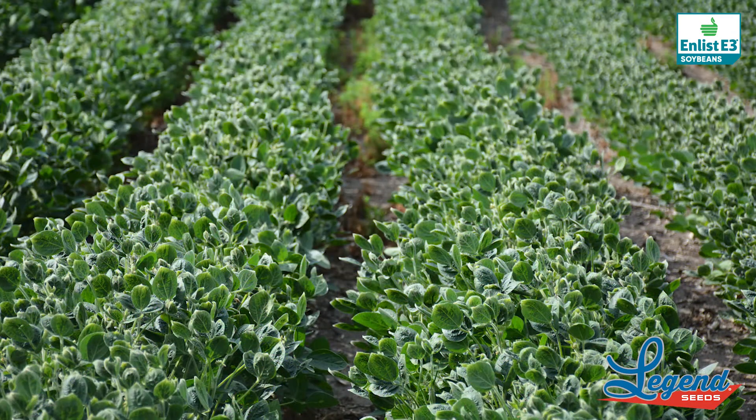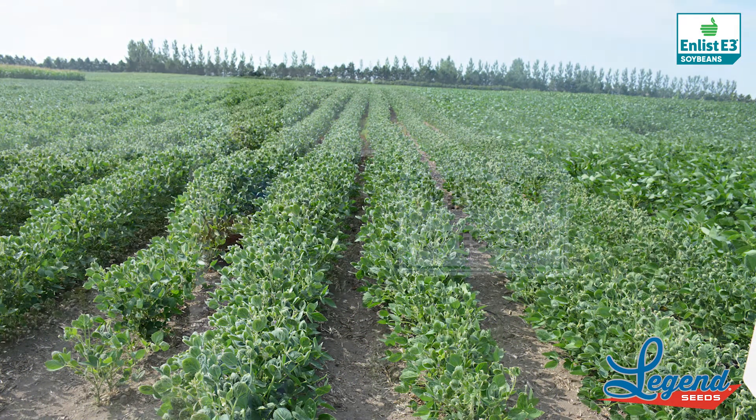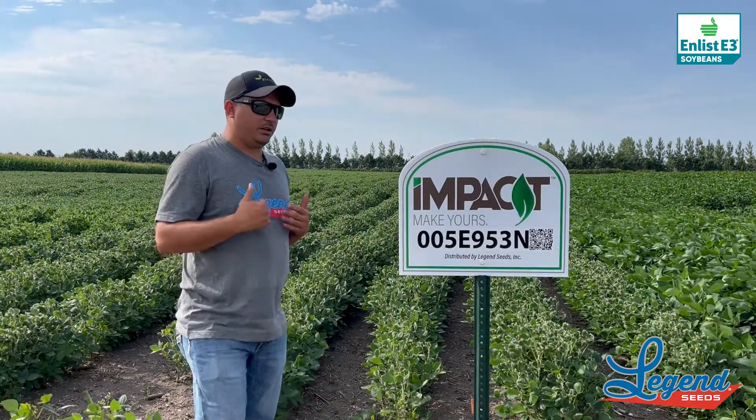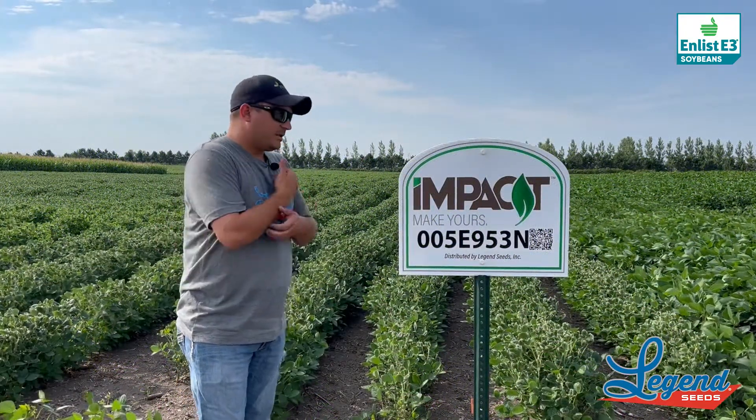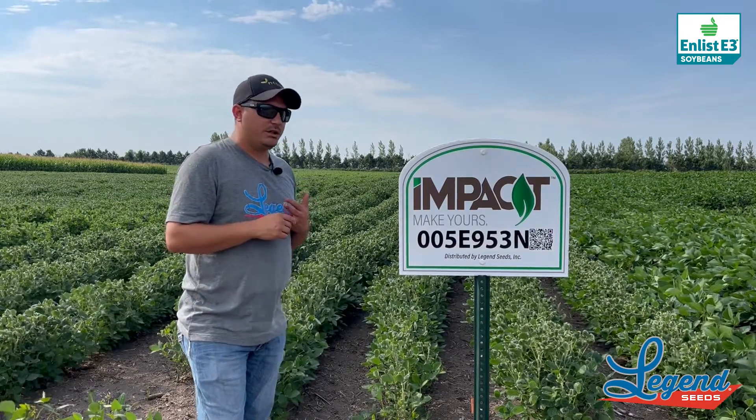A few things with this one: it's a bean that — as you can see behind me — is not primarily fit for a 30-inch row. In certain areas it does okay; further east it'll fill the row a little bit better, but over here I'd like to see it in more of a 15-inch or solid-seeded scenario.